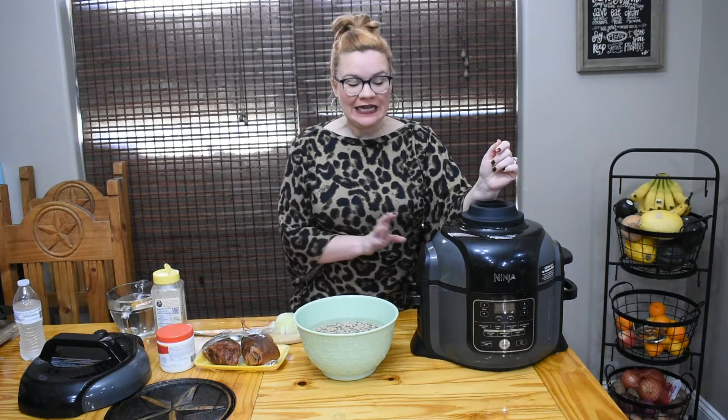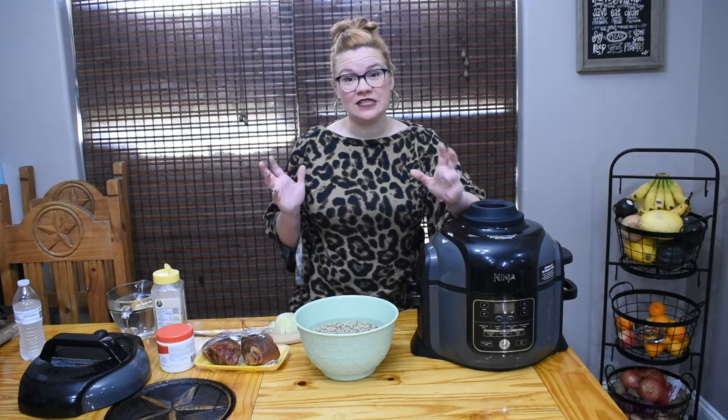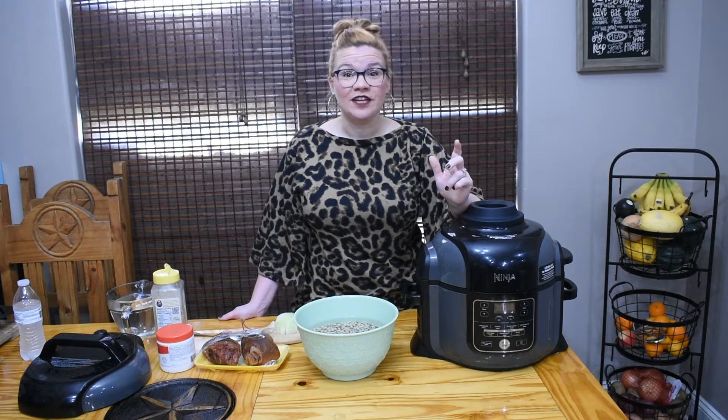I'm going to show you how to make black-eyed peas very quickly in a pressure cooker. I feel like last year or the year before was the year of the pressure cooker and I'm just kind of slow to get on this train. This year I really feel like it's going to be the year of the air fryer.